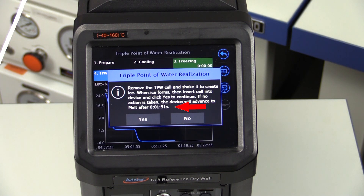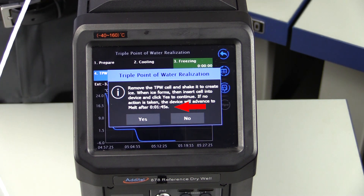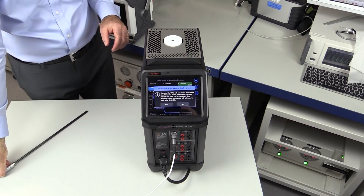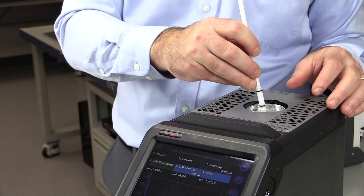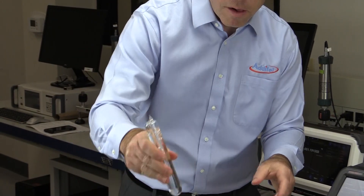If no action is taken at the end of the countdown, the ADT878 will heat the cell back up to protect it from potentially breaking if left at minus 5 degrees C for too long. To realize the triple point of water cell, we carefully remove the reference thermometer and cell basket cover, then use the provided removal tool to carefully lift the cell out of the basket. To achieve the best results, hold the cell in the center and then give it a short, hard shake at an angle.